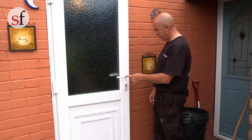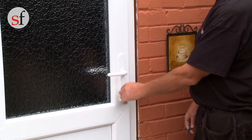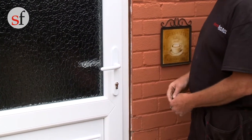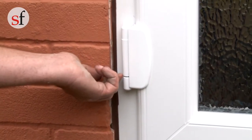Before any hinge adjustments are carried out, it is important to check that the door has been installed correctly, is true and plumb in the opening, and that any glazing has been correctly toed and heeled. Whilst it is possible to make minor adjustments to the door hinges to move the door sash from side to side and in and out, if it is not installed correctly it will not operate correctly. You may need to make these adjustments if the door is catching on the lock side or hinge side.